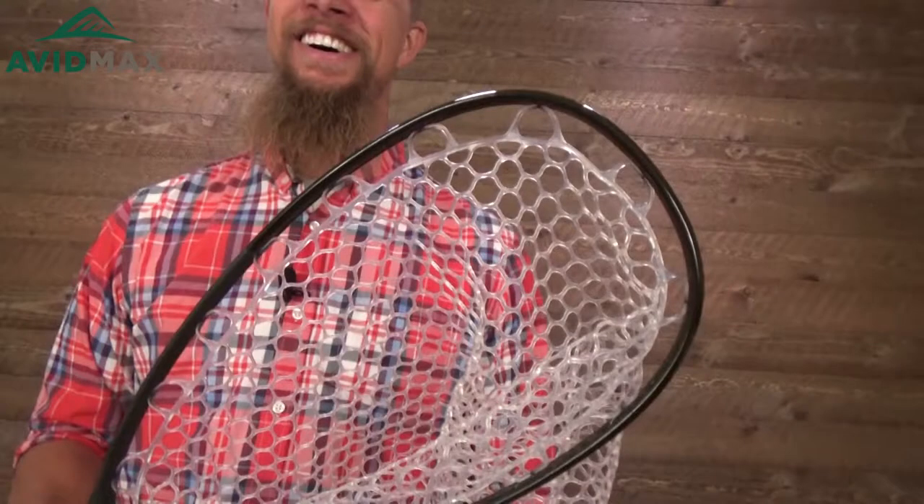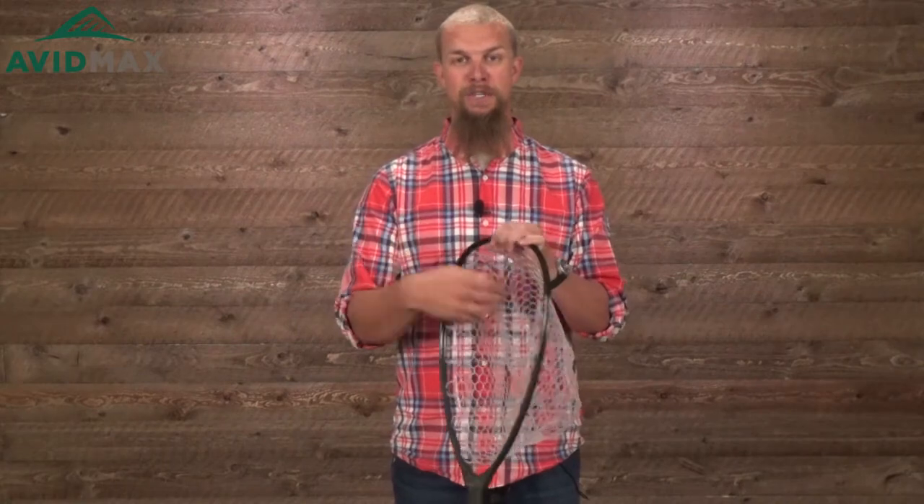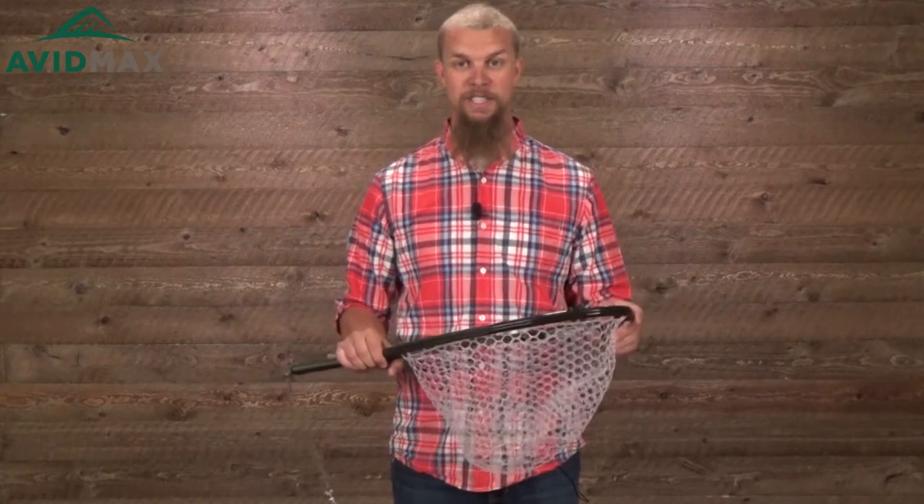It comes with rubber mesh for the net, which is really great. If you're still using one of those old school nets, it's really time to upgrade. These are a lot better, both for you and the fish, because the rubber is kind of a snag-free material, so it's not going to be catching in the fish's fins at all. And as you're pulling the fly out of the fish's mouth, it's not going to get caught up in this nearly as easily either.